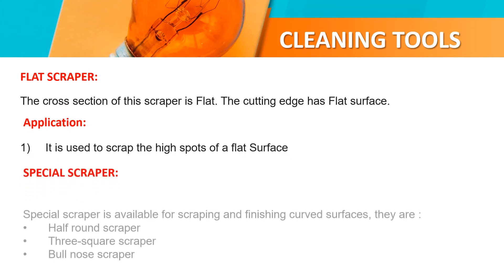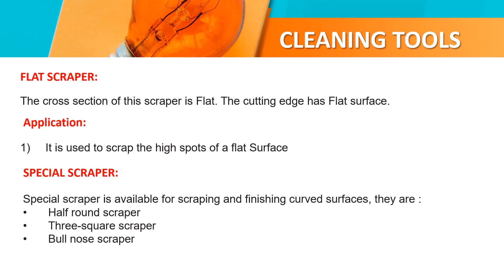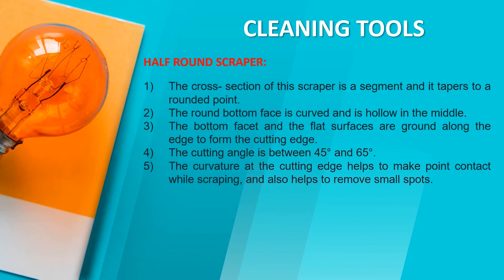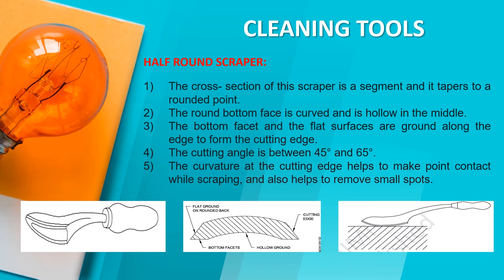Special scrapper. Special scrapers are available for scrapping and finishing surfaces. They include 1.5 square scrapper, 3 square scrapper, and 4 square scrapper. The 1.5 square scrapper has a cross section that tapers to a rounded point. The rounded face is curved and is only in the middle. The bottom branches and flat surfaces are drawn along the edge to form the cutting edge. The cutting edge helps to make point contact while scraping and also helps to remove small spots.